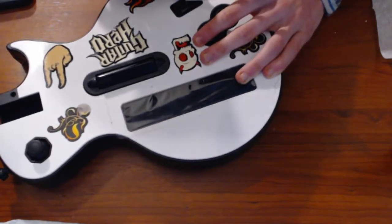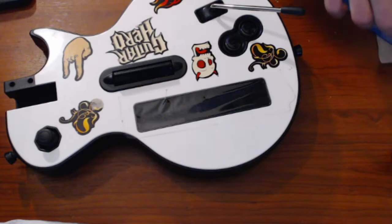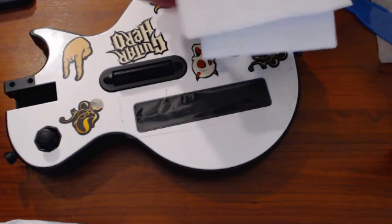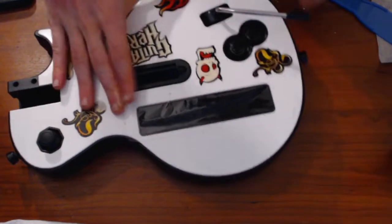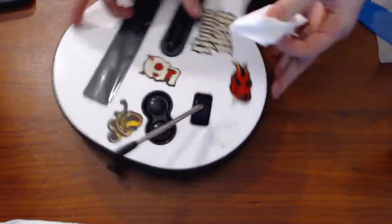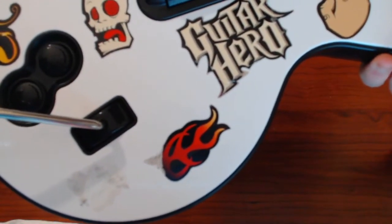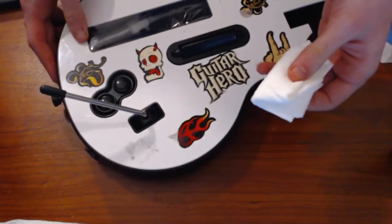All right, we almost got it here. Now what you're going to want to do is take a couple of napkins or a paper towel, and we're going to get some Goo Gone on it. There's a lot of sticker residue left on there that does not come off easily.